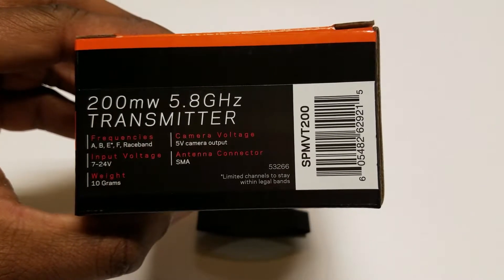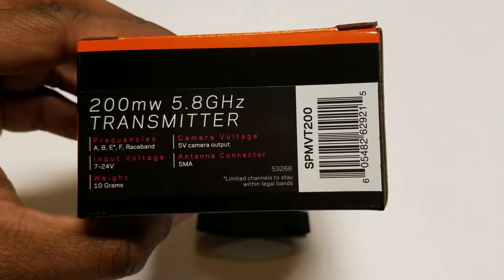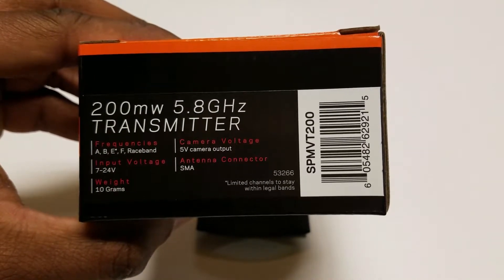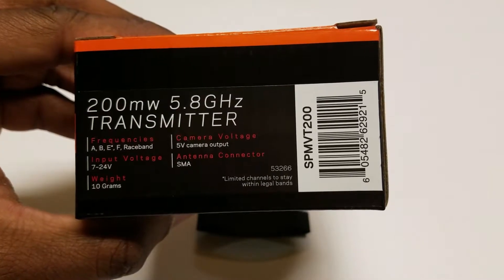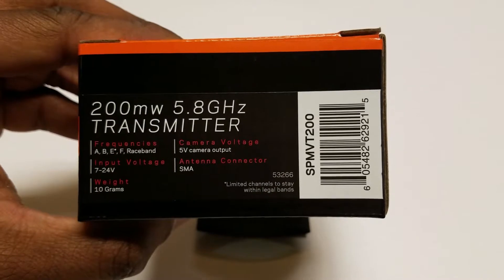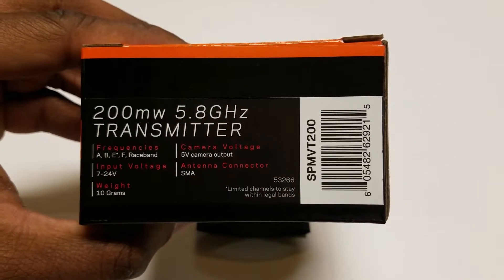LiPo batteries, when fully charged, are putting out more voltage than what is specified on the labeling. For example, I have a 4S 14.8 volt battery and it puts out a maximum of 16 volts when charged. Just a little tidbit of information there for you to have.